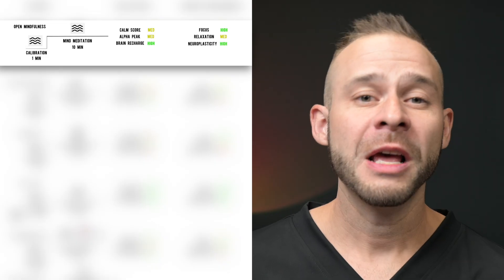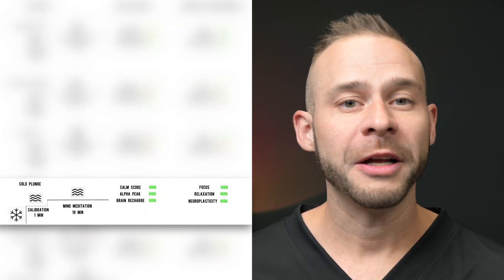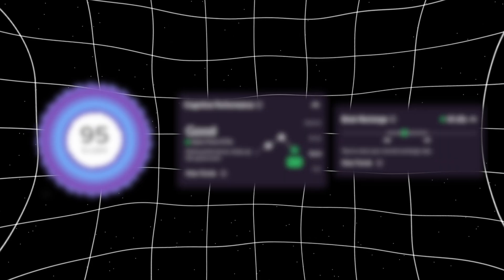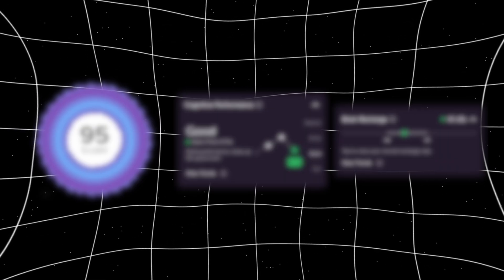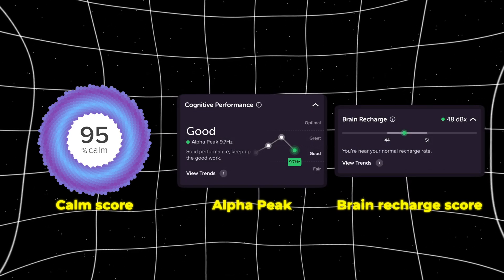The protocols are called Open Mindfulness, Mathematics, Visualization Override, Cold Plunge, and Photobiomodulation Alpha. As we go through these neurotechnology training protocols, we'll focus on three key measurement metrics within the Muse Headband app: Calm Score, Alpha Peak, and Brain Recharge Scores.